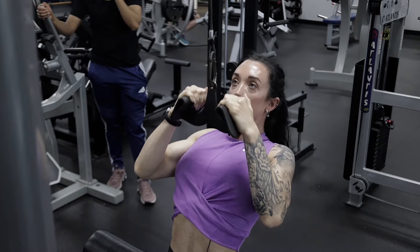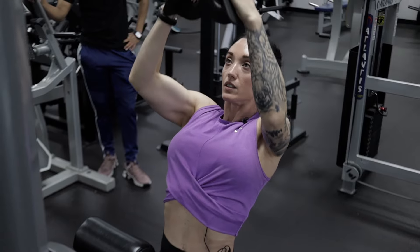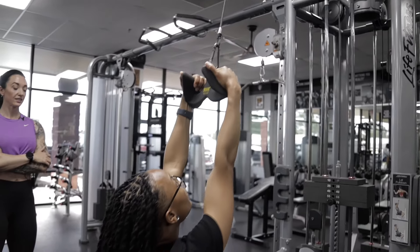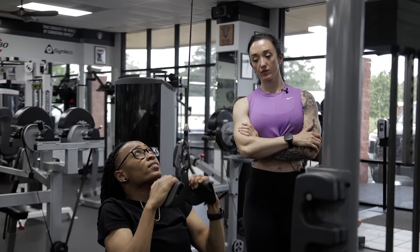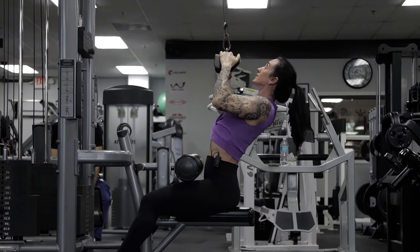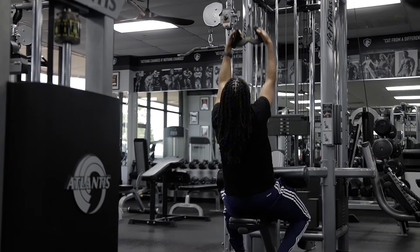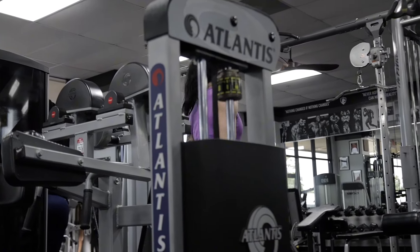I've got a pencil back there between my shoulder blades that I'm trying to squeeze in on. Squeeze and then release. Five more pounds. How many did you get? 10? Okay.